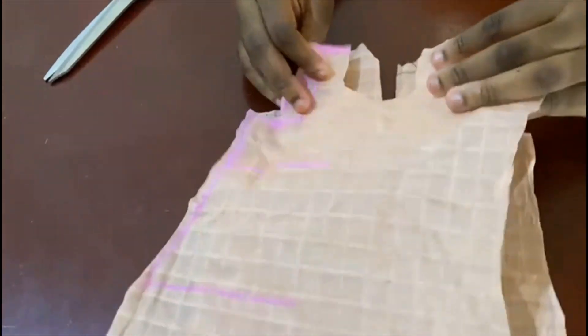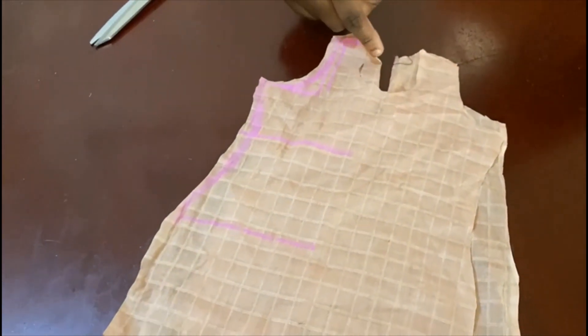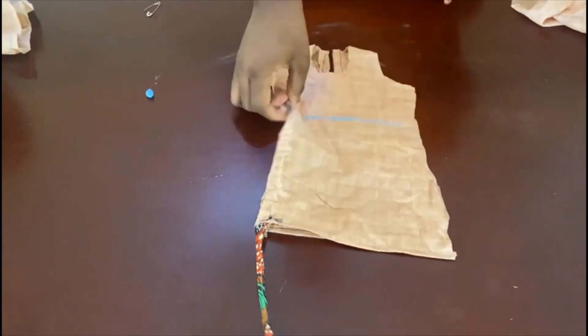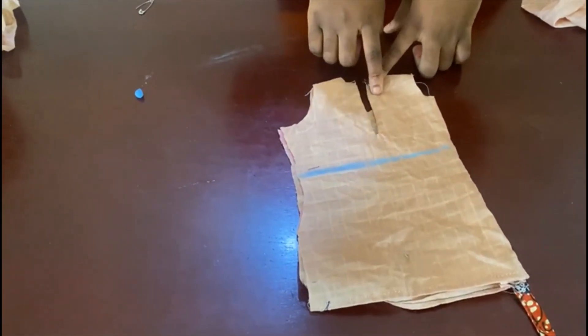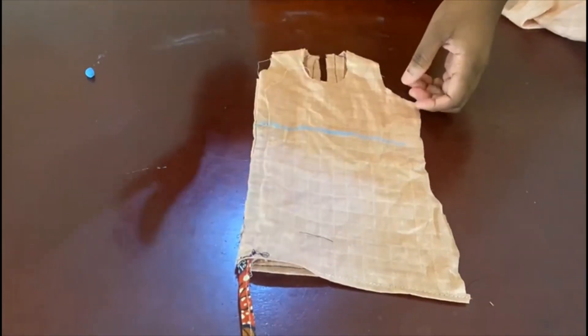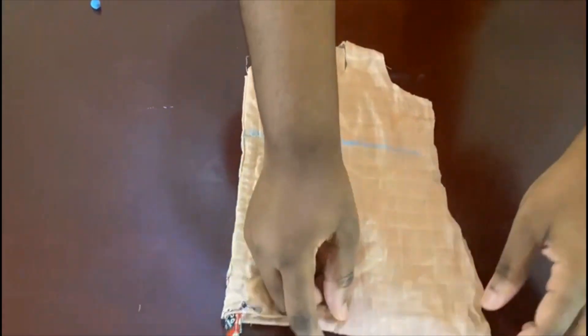Join it shoulder to shoulder, then use bias tape to run the neckline all the way around. Once that's done, you're going to join the sides. So as you can see, this is the back of the dress — the back neckline is done. This is the front here. I've closed up one side so I can use that side to show you.